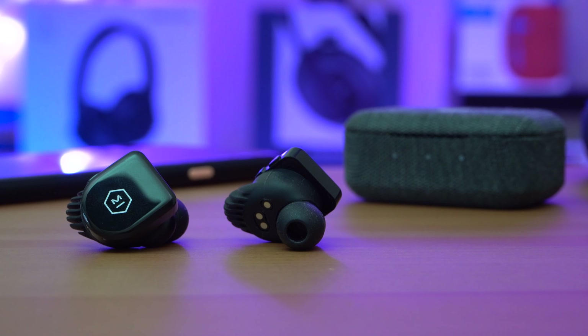Finally, the microphone on these earbuds has a lot of static to it, so personally I just wouldn't take phone calls with these earbuds.